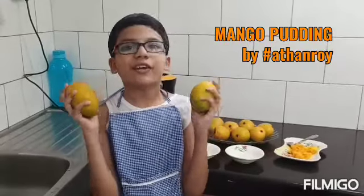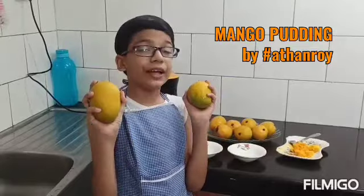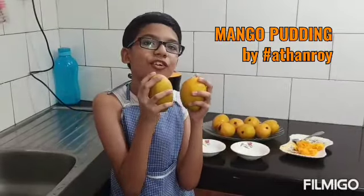Mamma mamma mango, juicy tasty mango. Big mango, small mango, it takes two to tango.